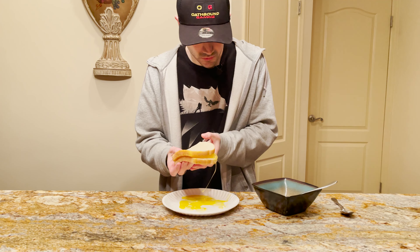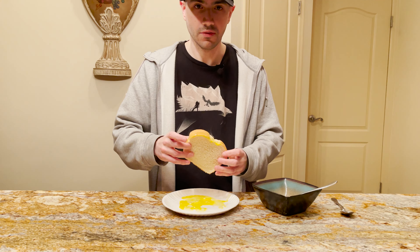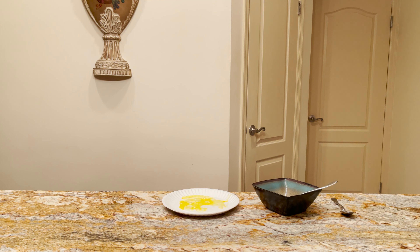We're gonna go on over to our cookery, over to our oven. All right. Once your beef egg has been fully cooked — it takes about two hours — you'll want to throw some stuff on.